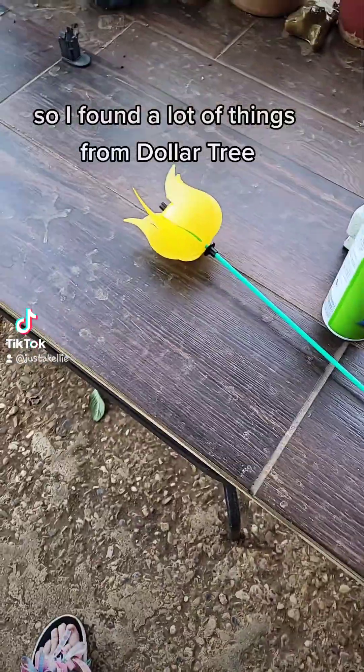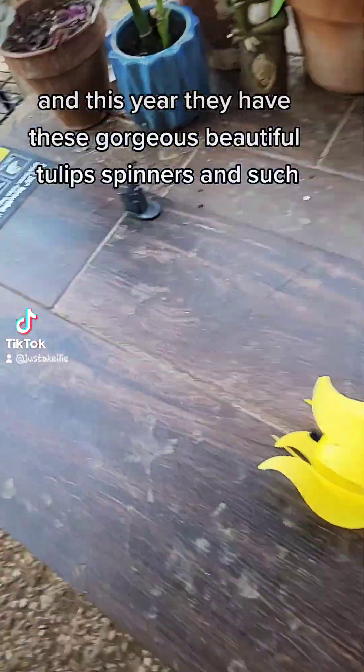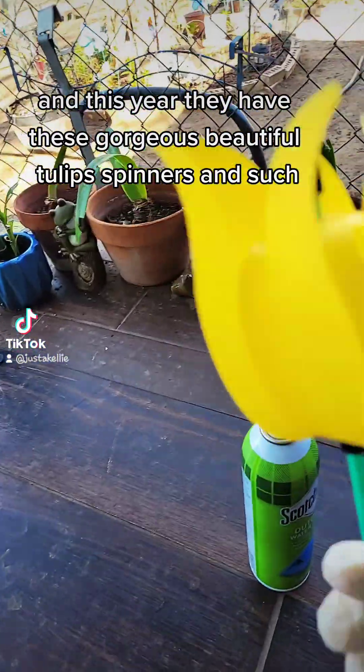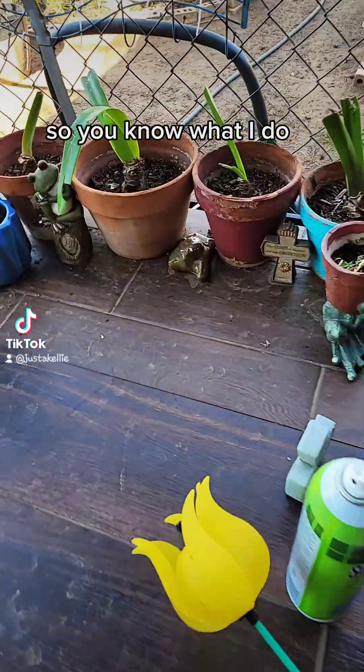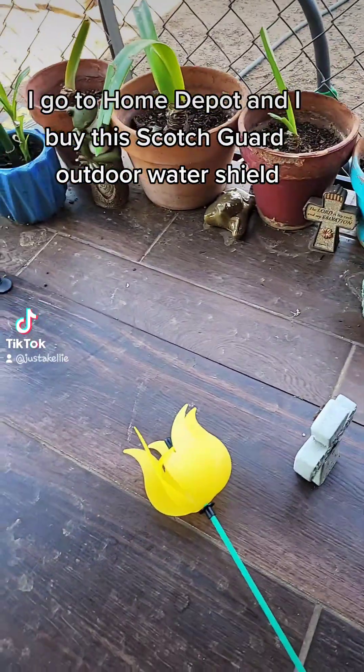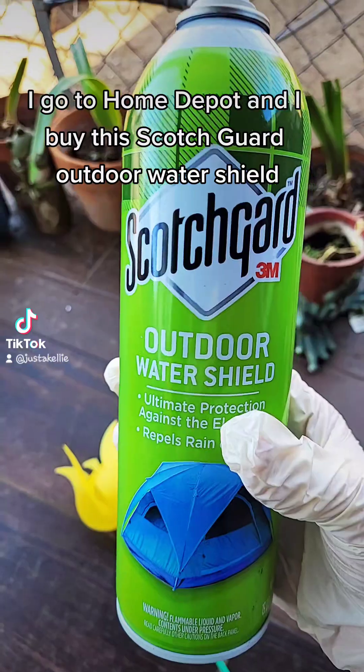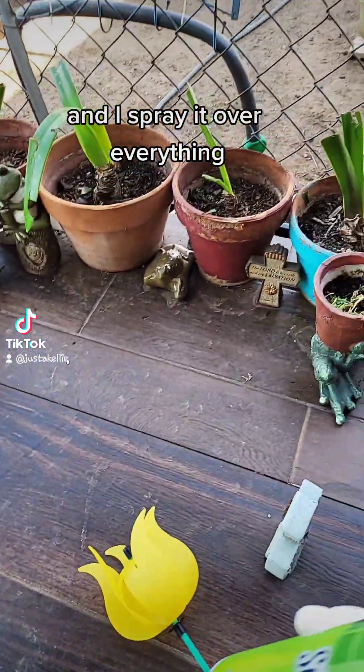I found a lot of things from Dollar Tree, and this year they have these gorgeous, beautiful tulips, spinners and such. So I go to Home Depot and I buy this Scotchgard Outdoor Water Shield and I spray it over everything.